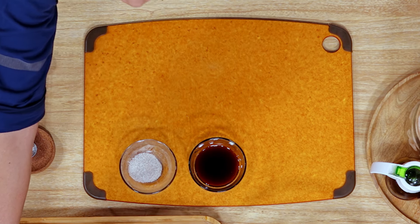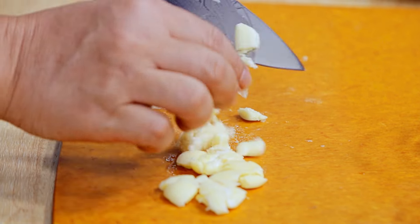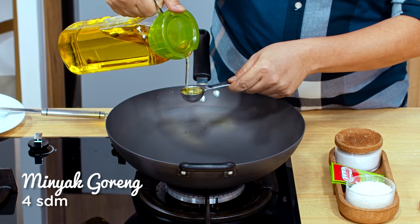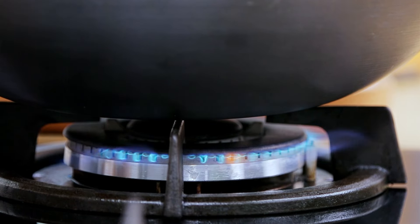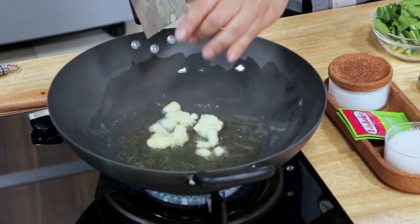Saya tinggal mengeprek bawang putihnya sekarang. 3 siung bawang putih. Kita panaskan minyak gorengnya sekarang, sebanyak 4 sendok makan. Saya nyalakan apinya ya. Pakai api besar nih, Sahabat. Sudah siap, kita masukkan bawang putihnya ya, Sahabat.